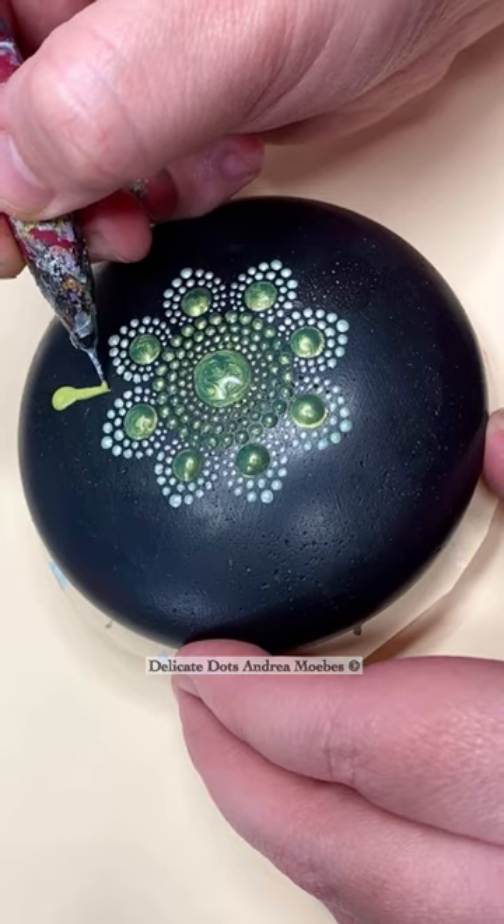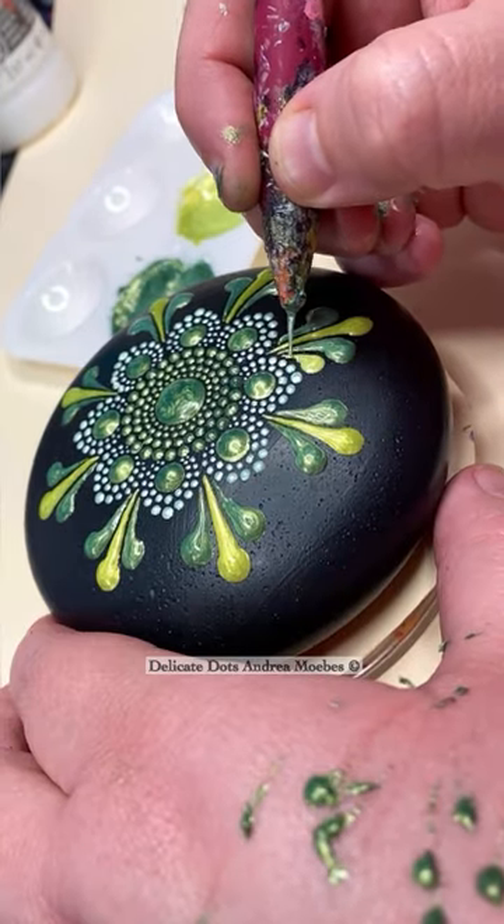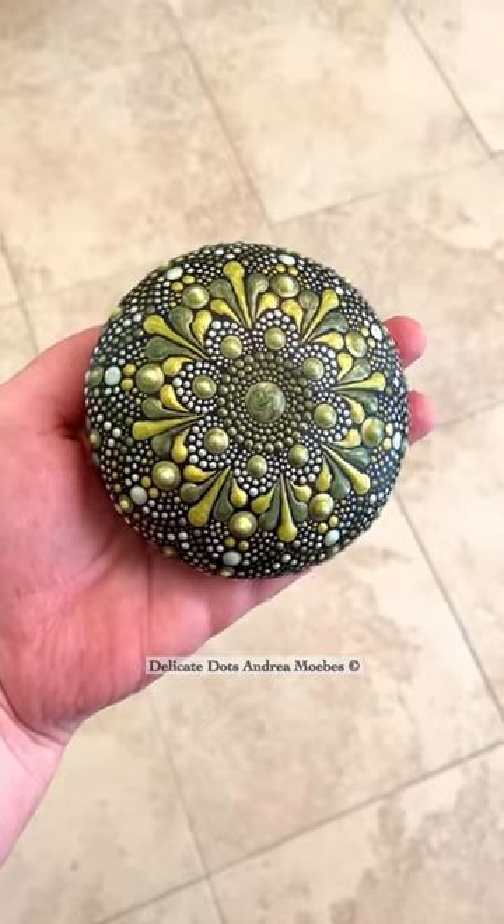I decided to do a lot of fun swipes, and I left my metallic paint pretty thick here, and it left a really cool texture on this one.